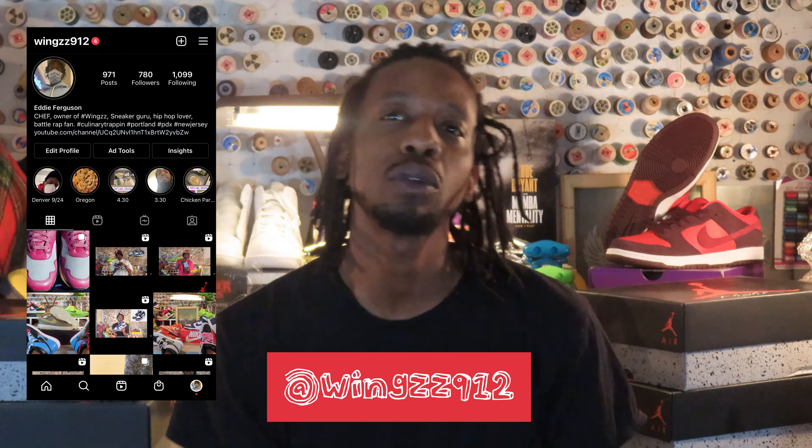What up, it's the one and only homie chef, also known as wings912 on Instagram — that's W-I-N-G-Z-Z912 on Instagram. If you're looking at me, it's an almighty shoe review.